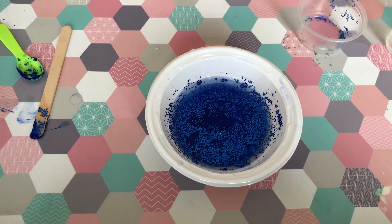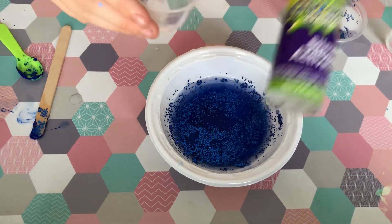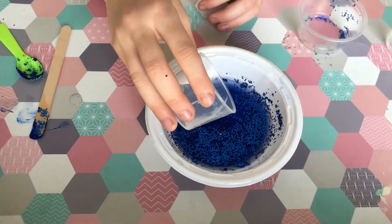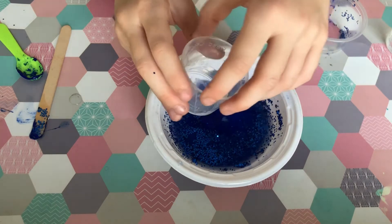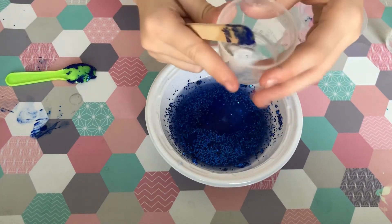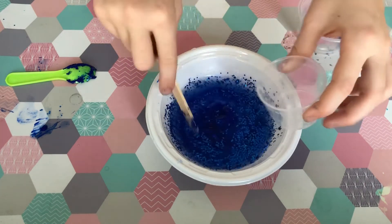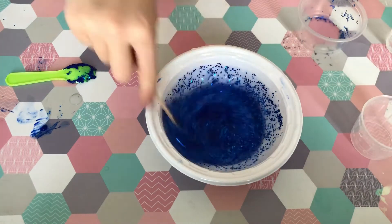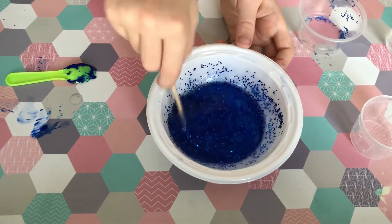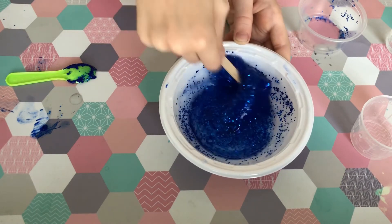Now we are going to use slime activator or contact lens solution. I'm going to tip it in slowly while mixing it, and it will start to become slime. I'm going to keep on mixing it — you can see it's starting to become slime.